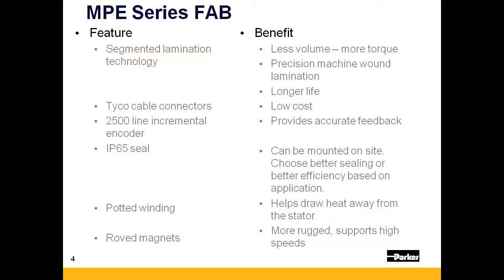Segmented laminations optimize the copper fill of the motor, creating more torque in a smaller envelope.